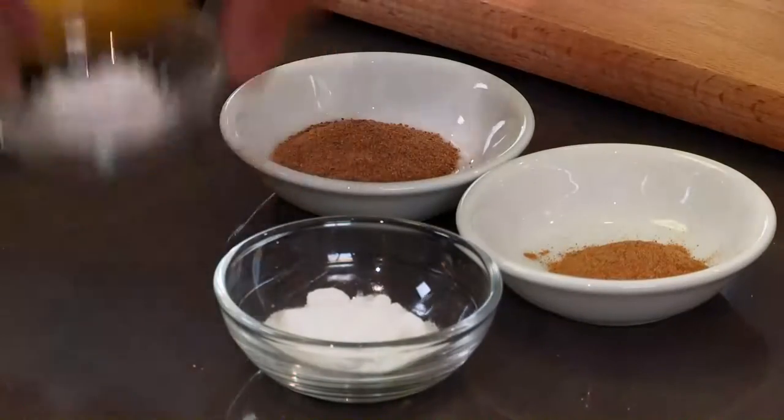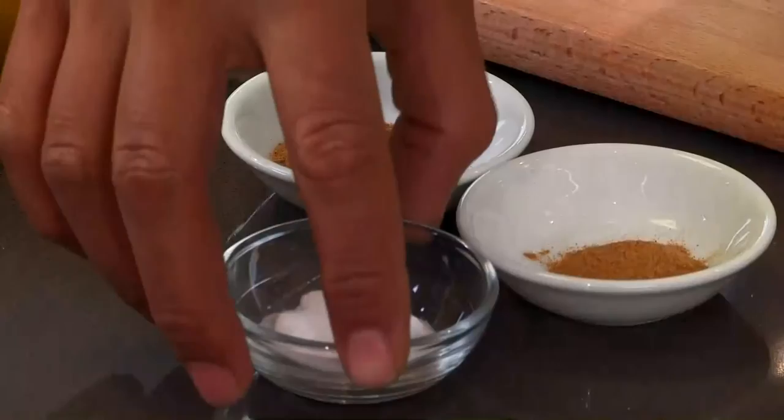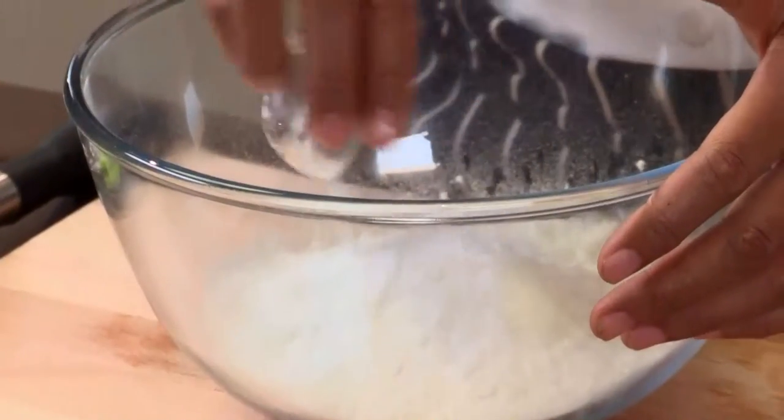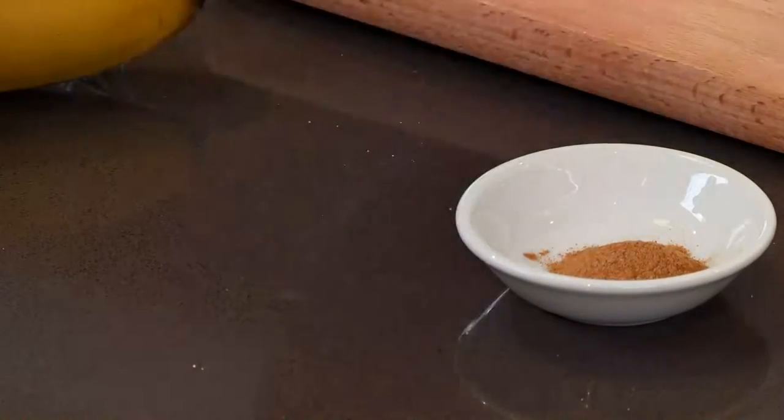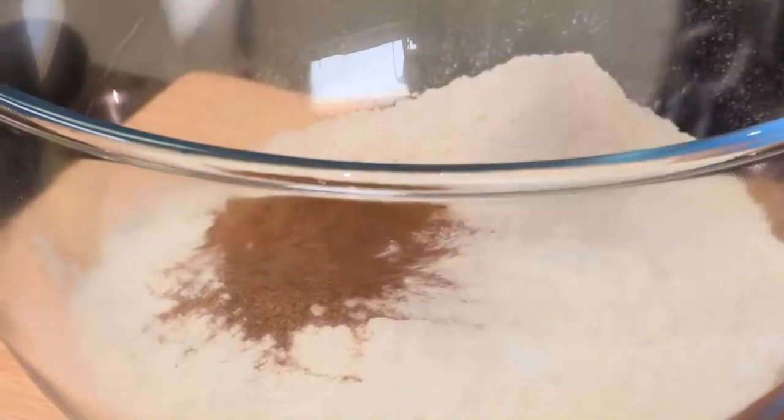First thing, we're going to mix our dry ingredients together. I have here some baking powder and some baking soda. We add this to the already sifted self-raising flour. I'm also going to add spices — we have some nutmeg here and some cinnamon. Very easy. Into the bowl it goes, and we set that to the side.